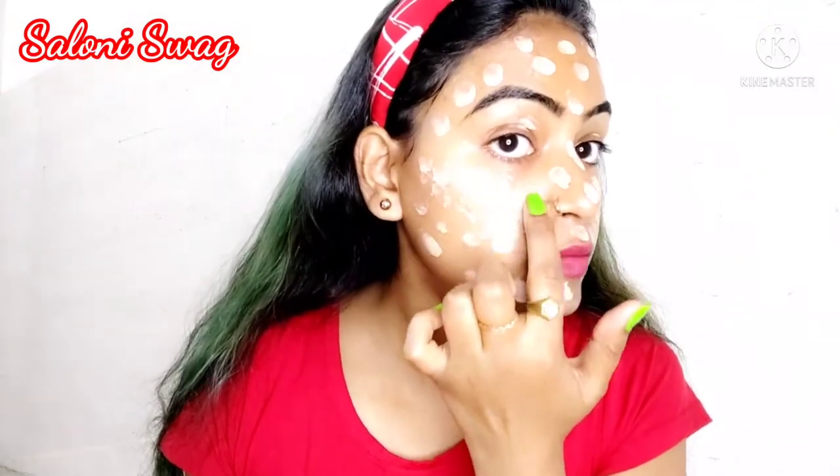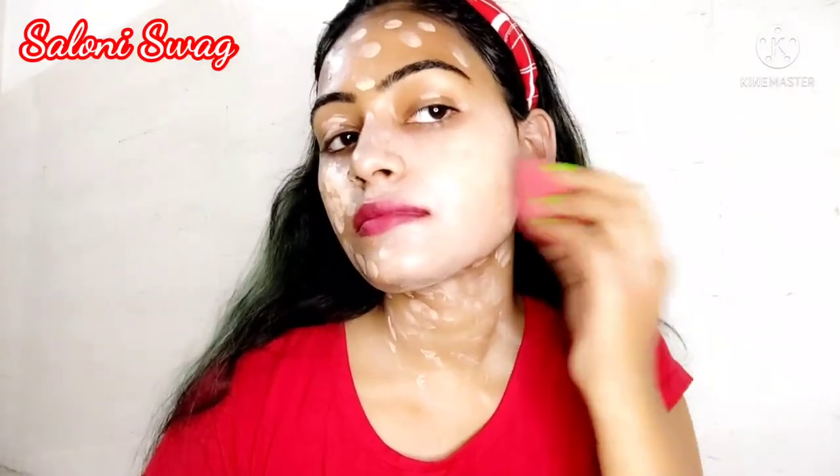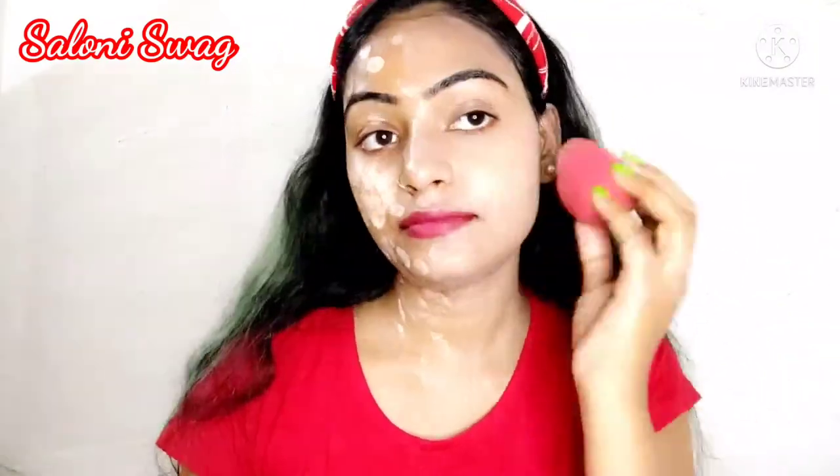You have to apply a little more foundation on your dark spots area. Now I blend this foundation with the help of a beauty blender. As you can see, this is perfectly done.